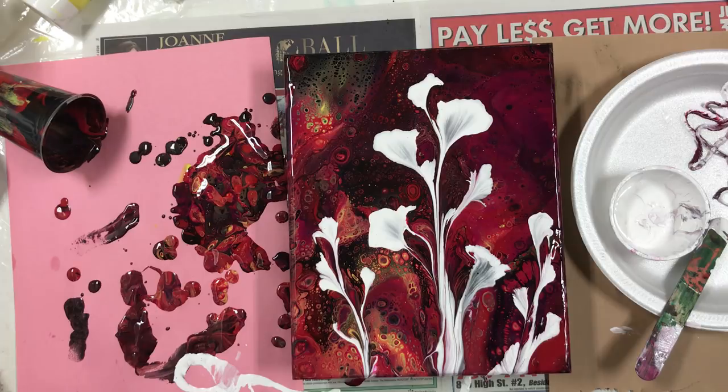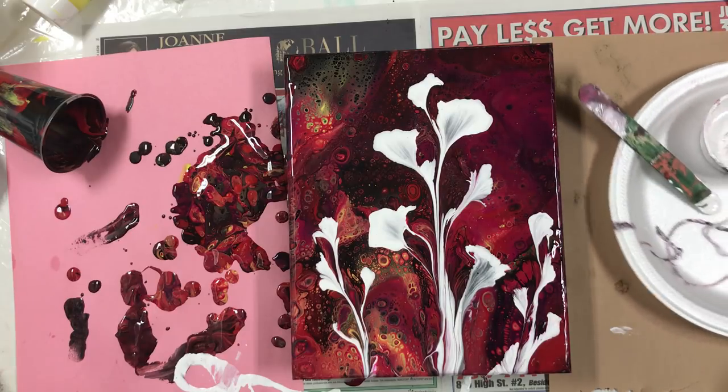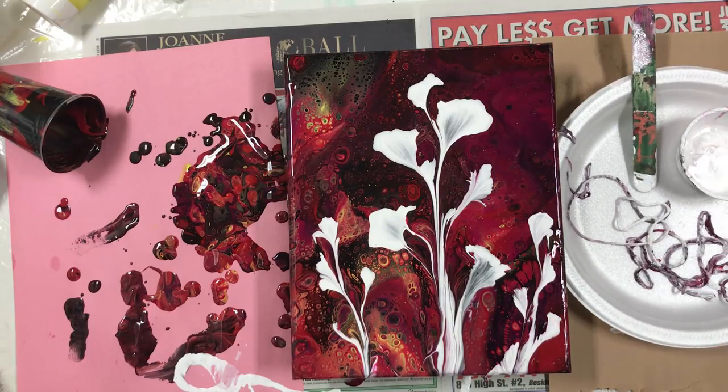Wow, the cells are so pretty! Well, I think that's it for the night. Please subscribe to my channel and hit the bell and you'll get notifications on when I'm going to do another one.